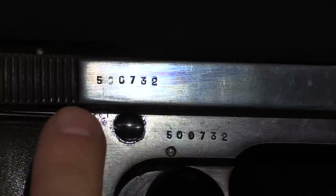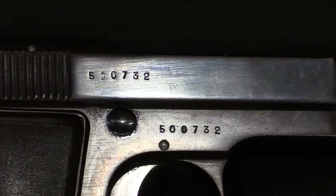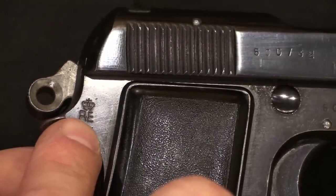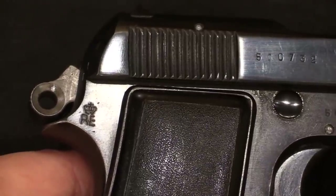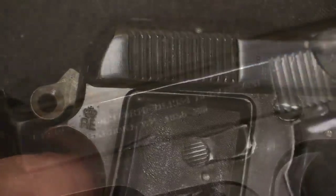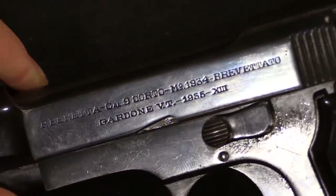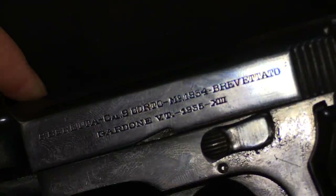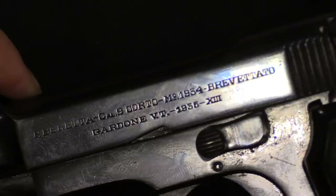A couple things to point out on this particular example. Our serial number is 500,732. The Beretta 1934 serial numbers started at 500,000, so this is actually the 732nd gun. This was in the batch of the first 650 that were sent to the Army as a trials batch, and we know that because this actually has a Regio Esercito, or Royal Army, stamp on it, indicating it was one of the military property guns used in that initial trial — a really cool bit of historical connection. On the left side of the slide we have pretty much standard markings: P. Beretta Cal 9 Corto (which is .380), patented, made in Gardone. But notice that we have a 1935 slide date, and then Roman numeral 13, which is the 13th year of the Fascist regime in Italy — which is 1935. That is just another confirmation of the very early production of this pistol.